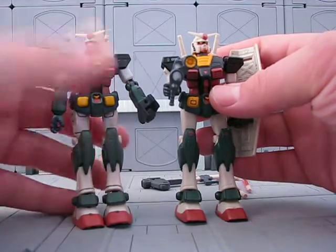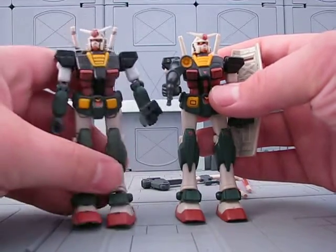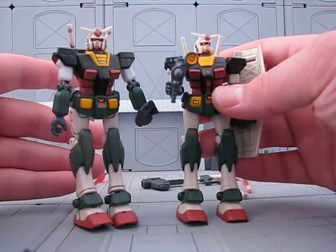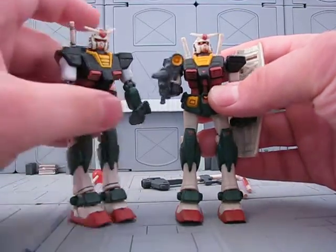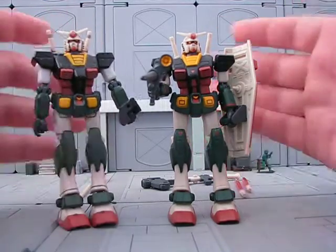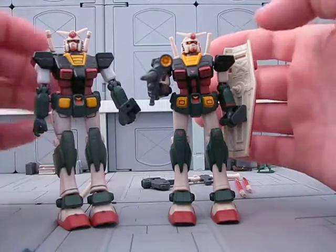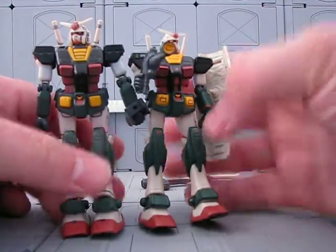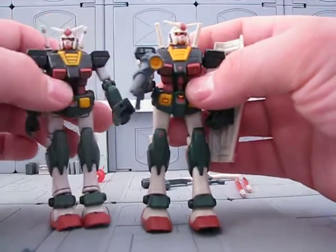This is what it looked like. And the Okawara version came in a two-pack with the Okawara Zaku 2 in Japan. But in the US, we had the Real-Type version. They're basically the same thing. The only difference is the panel lining and the little things on the knees, the logos and things like that.